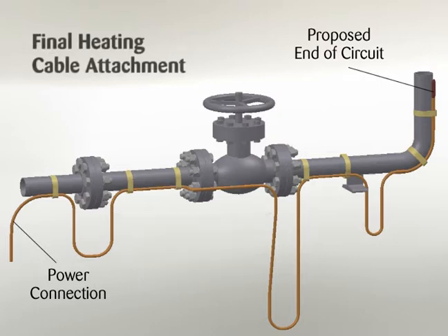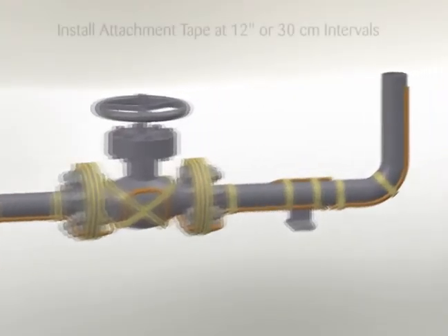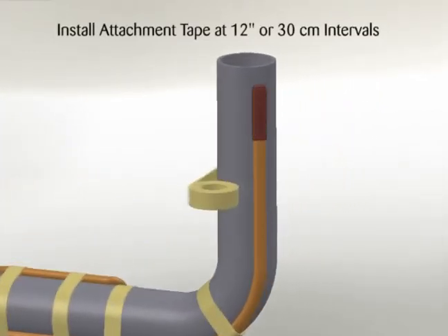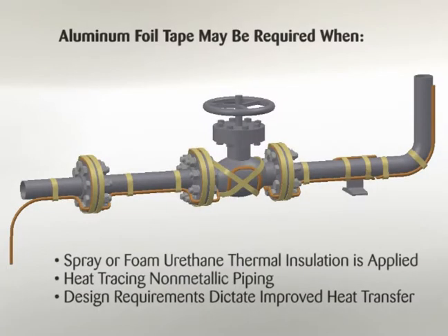Begin final heating cable attachment by securing the end of circuit termination kit and working back toward the power supply. Flexible heating cable is to be installed using circumferential bands of attachment tape installed at 12 inch or 30 cm intervals to keep the cable in proper contact with the pipe. In addition to the circumferential tape requirements, a continuous covering of aluminum foil tape may be required when spray or foam urethane thermal insulation is applied, when heat tracing non-metallic piping, or when design requirements dictate the use of aluminum tape to improve heat transfer.